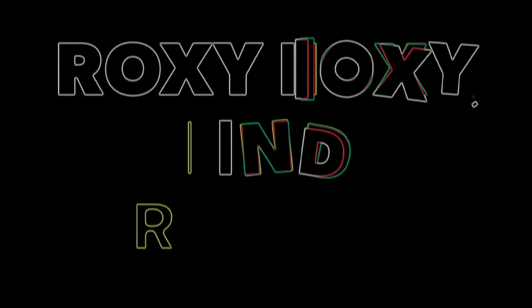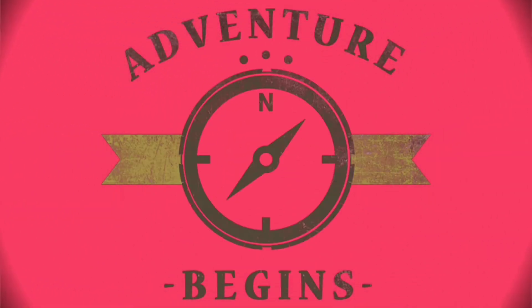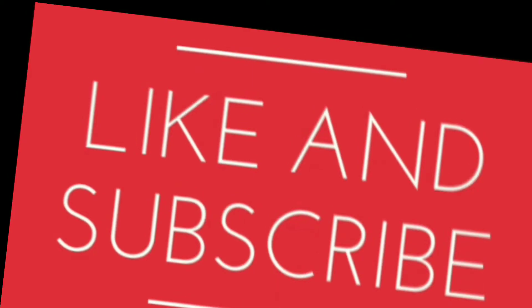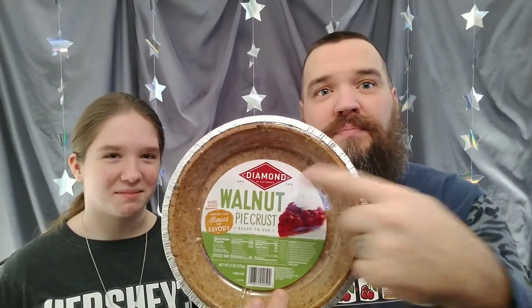I'm Dr. J and I'm Roxy Foxy and we're bringing you the latest grays from off the shelf. Today is actually a cooking video. Roxy, what are we doing? You're doing a chocolate pie with a walnut crust. So on today's video we're going to try to make a pie. We ran across this at our local grocery store — it's a crust made directly from walnuts.